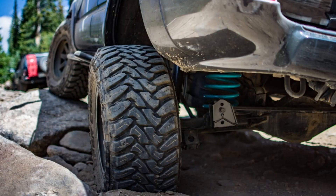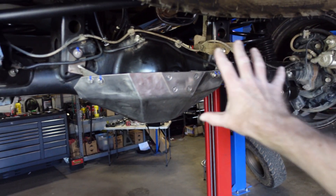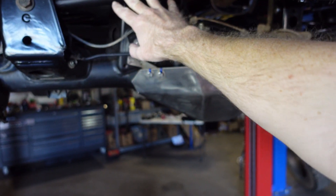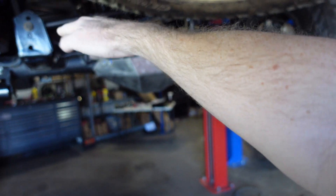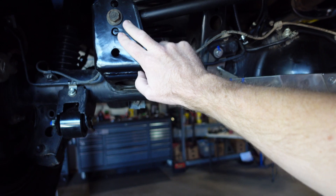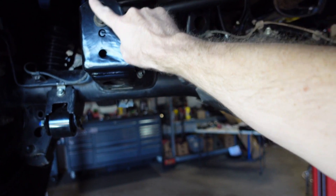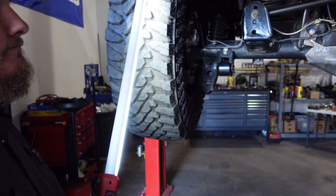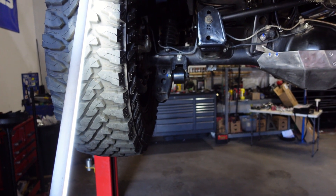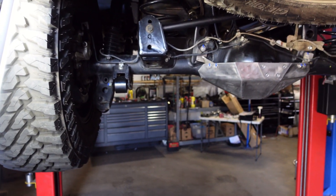When you lift the vehicle with an aftermarket lift, it changes the suspension geometry. The Panhard bar — this is at full droop right now — but when you're sitting level on the ground, you'll notice that your factory Panhard bar is at an angle. Ideally it should be flat and level. This bracket allows you to bring up one end of the Panhard bar to level it out, which helps with on-road and off-road manners. That applies to the GX, 4Runner, FJ, Tacoma — all the same five-link rear suspension.